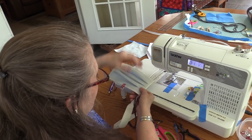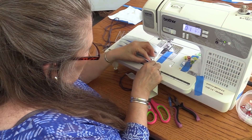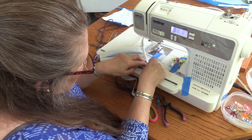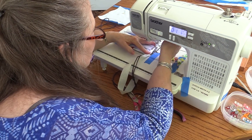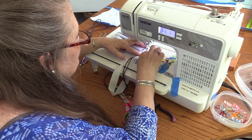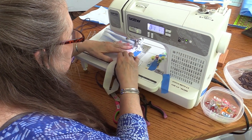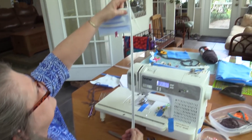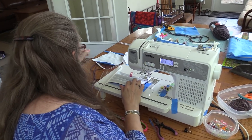Now I'm going to flip it this way and make sure my yarn is in that fold, getting the edge of that mask in there nice and snug. Slide it under here, pick up where I started on the other side, line it up with my presser foot, and just keep sewing. We've got one side done and now I'm ready to do the other side.